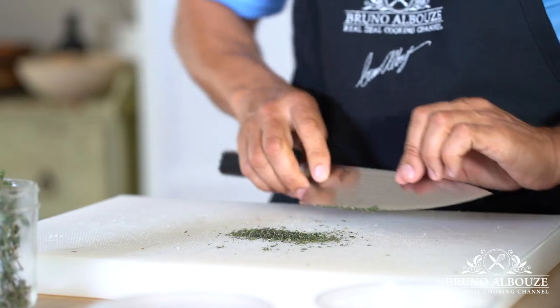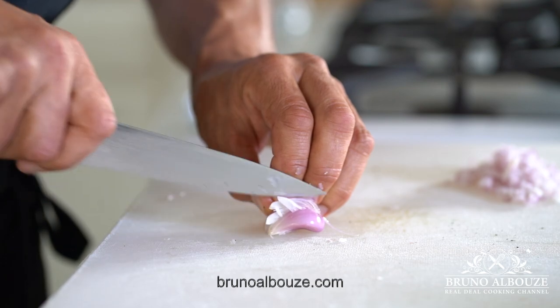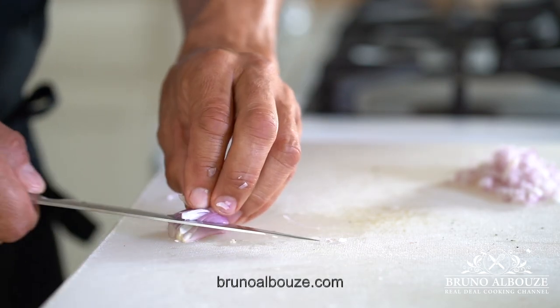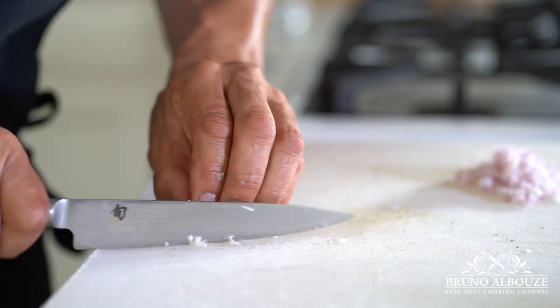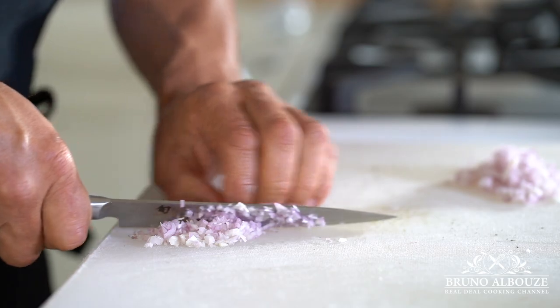Let's get to work! So first off, I am going to prep some aromatics. I'm gonna chop some lemon thyme, and that's gonna be for the sauce. And by the way, the pasta sauce is not going to be based on heavy cream but rather a luscious béchamel.